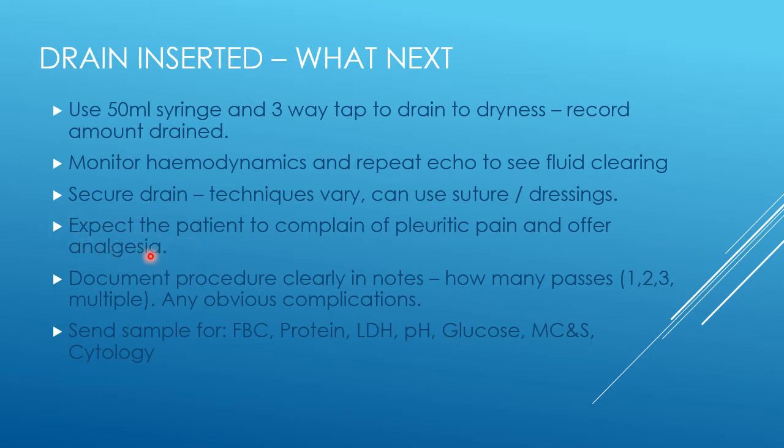Prescribe appropriate analgesia — paracetamol first, but certainly morphine may be needed to control discomfort after the procedure. Make sure you very clearly document the procedure in the notes. Always put the name of the consultant responsible for the procedure in addition to your own name, and comment on how many passes it took to achieve the pericardiocentesis, mentioning any obvious complications upfront clearly.